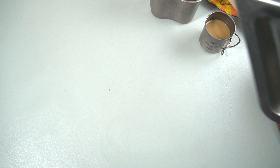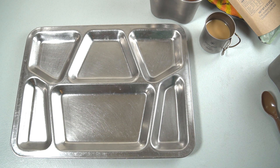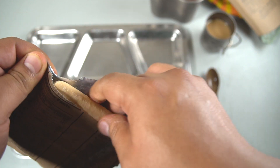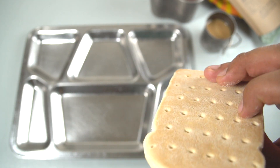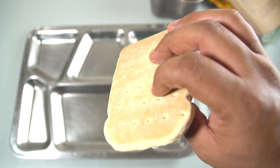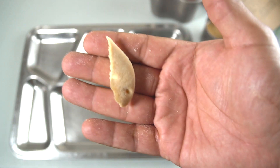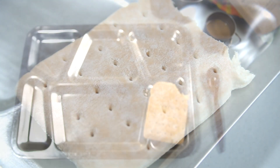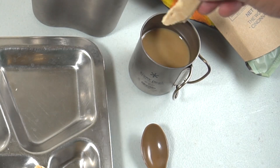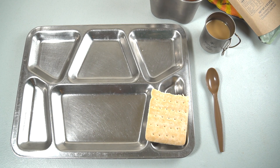Let's bring out the old forgotten friend — the MRE tray. We have the wheat snack bread. Can't go wrong with the wheat snack bread — sometimes. It just looks like a wannabe slice of bread. Let's give it a try — very soft, a little bit chewy, just a hint of sweetness. Let's dip it in our coffee — not bad.